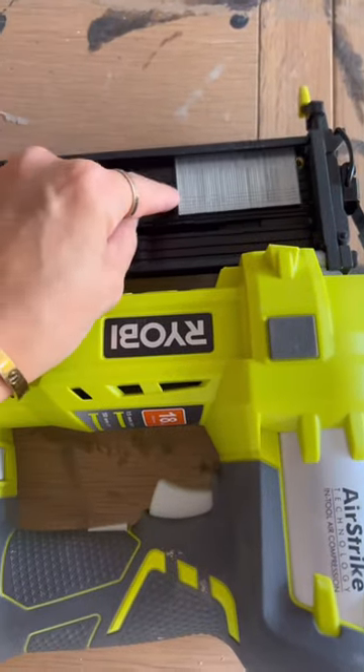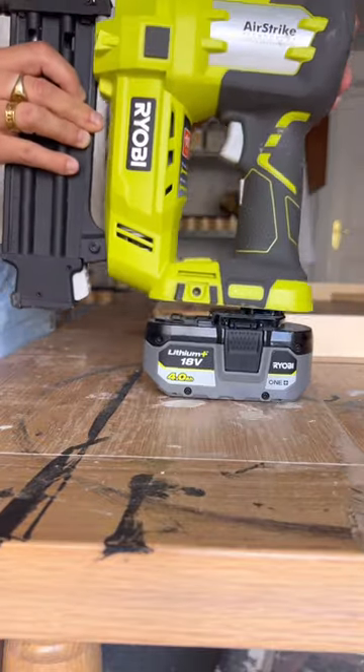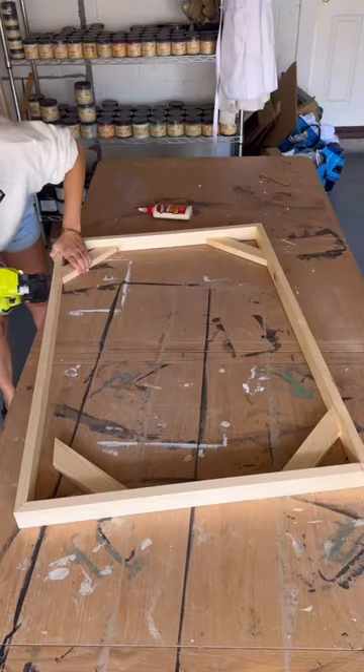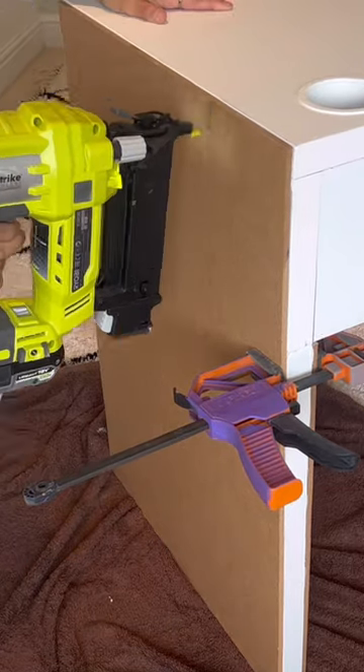Whenever somebody asks, can you please recommend a nail gun? It is this one right here. I love this because you just pop your battery in and you're good to go, and it is so useful in almost all my DIY and furniture flips. I use this all the time and I've also linked it below for you guys to shop.